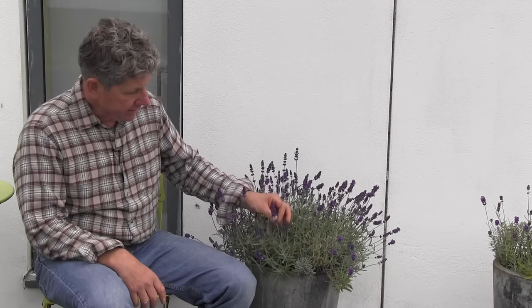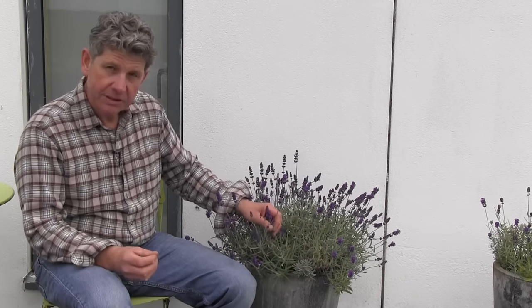We prune for two things. One, to take off these amazing flowers — the flowers smell exquisite and they're incredibly useful in the kitchen. We can cook with them, make a great ice cream with them, and they go really well with chicken. But wherever you grow it, you need to prune it otherwise it will get very straggly, stop producing as many flowers, and get a bit out of control.